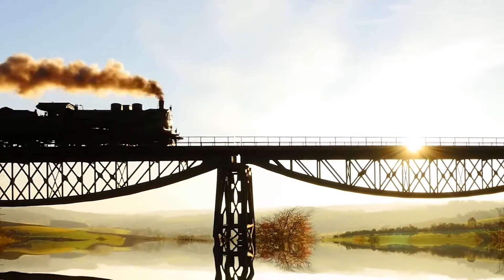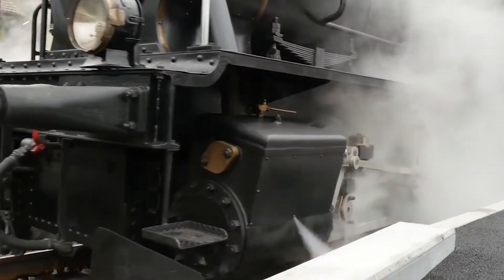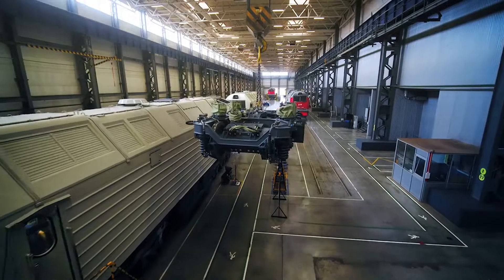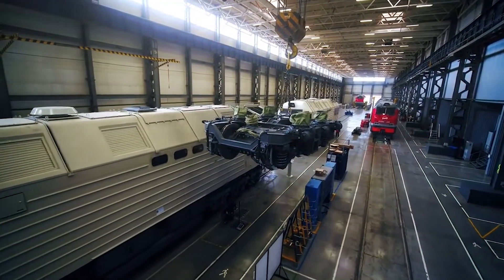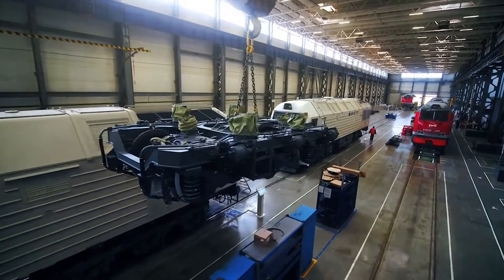Hey, what's up train enthusiasts! Welcome back to my channel. Today we're going to dive into the fascinating world of locomotive teamwork. Have you ever wondered how two locomotives work together to haul those massive trains? Well, stick around because I'm going to break it down for you before we dive into the captivating story of multiple unit operation.